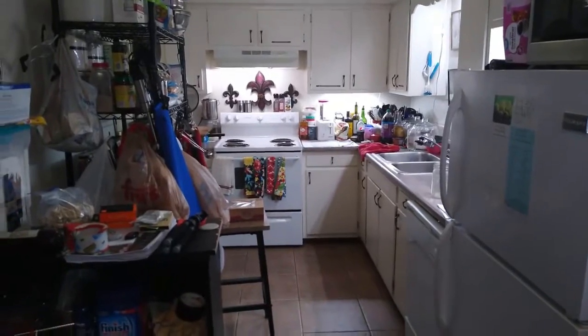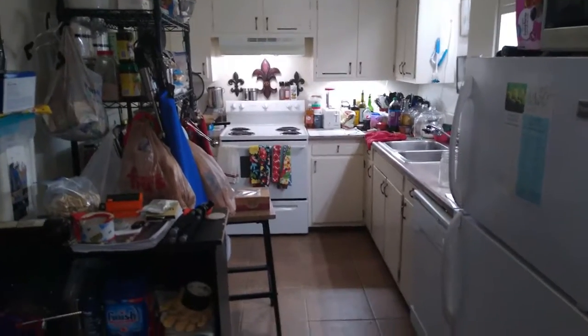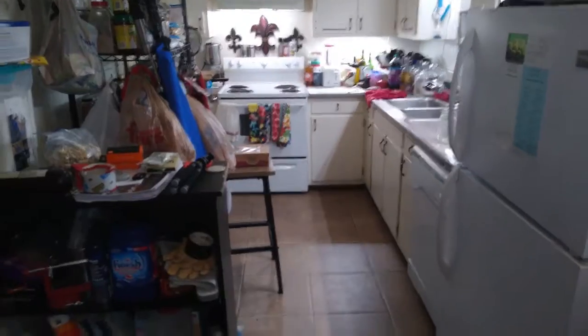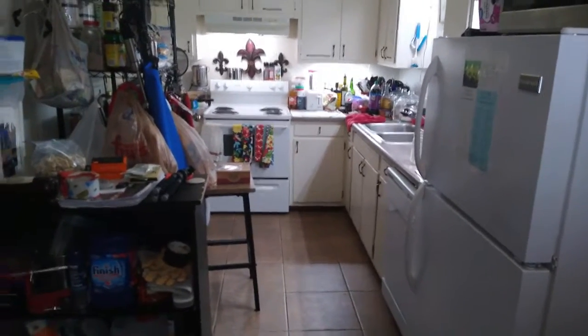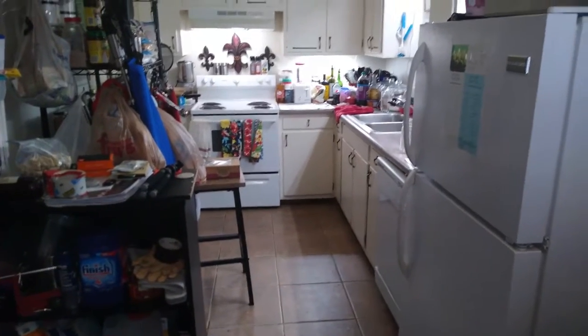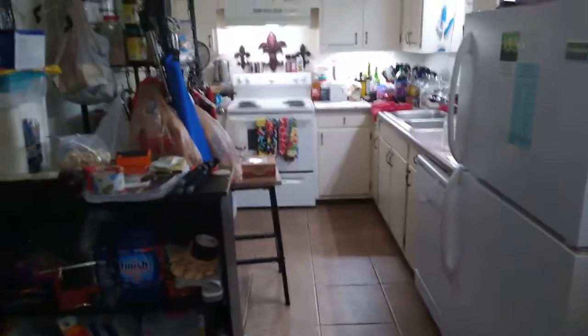This is my kitchen in the apartment where I live. It's a galley style kitchen. As you can see, it's bigger than most — one of the reasons I rented this apartment is the kitchen is bigger than what most apartments have. It's got a lovely tiled floor, which has resulted in many a broken plate or glass, but it's easy to keep clean.